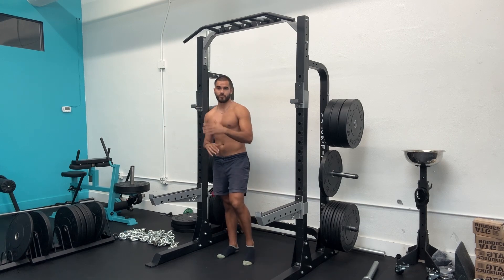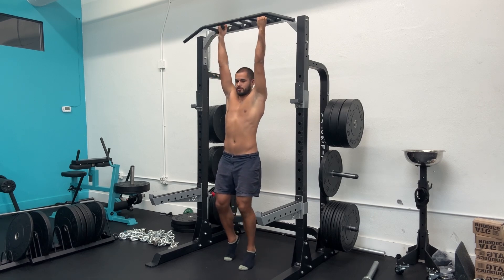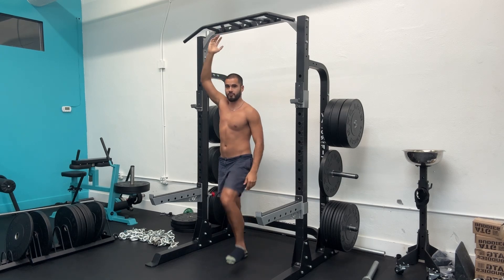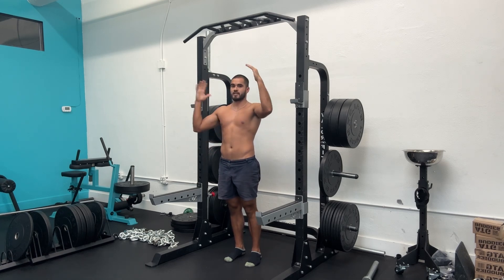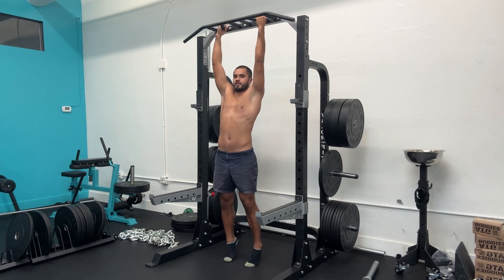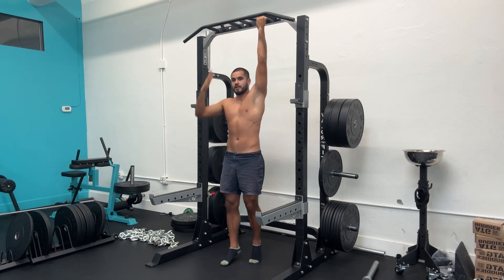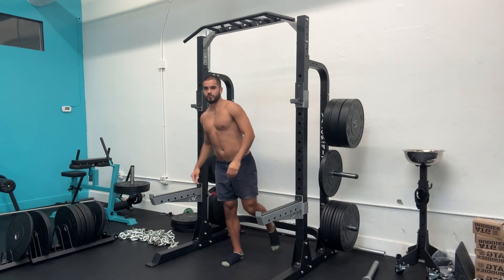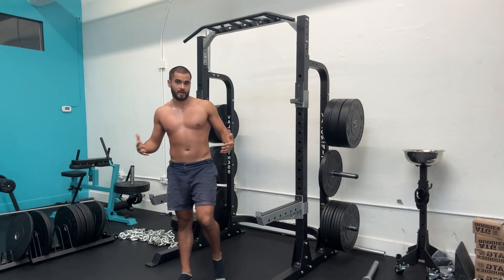The next exercise is somewhat working the opposite of what we just did with the split squat, and that is hip flexor raises. There are many ways to do this — you can use a monkey foot, attach some weight to your foot, and do single-legged stuff. What I'm going to demonstrate is hanging, because it works and gets the job done. What this is doing is strengthening your body to pick up your legs faster. Half of the motion of running is picking your leg back up to do the next motion, so being stronger and more resilient in this motion is naturally going to make us faster and more powerful when we run.